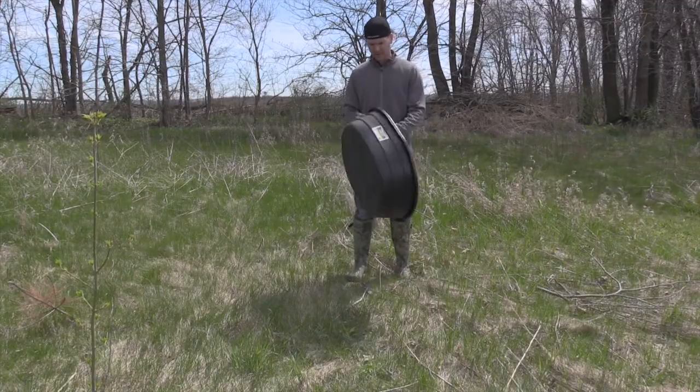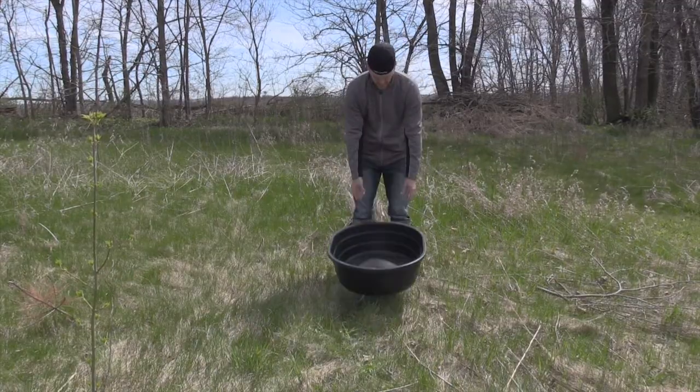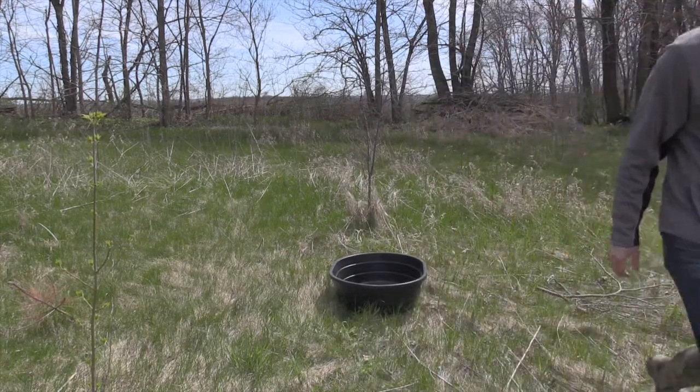For 23 bucks I picked up one of these 15-gallon tubs. You can get them from Tractor Supply, Farm and Fleet, or really any type of farm supply store.